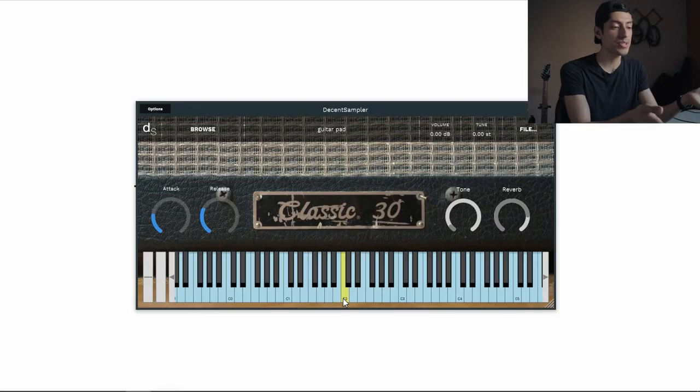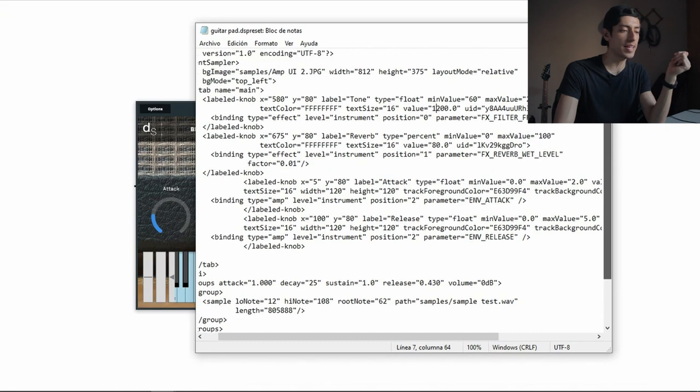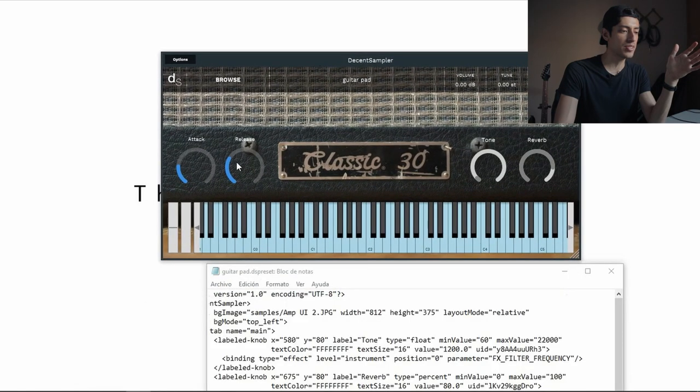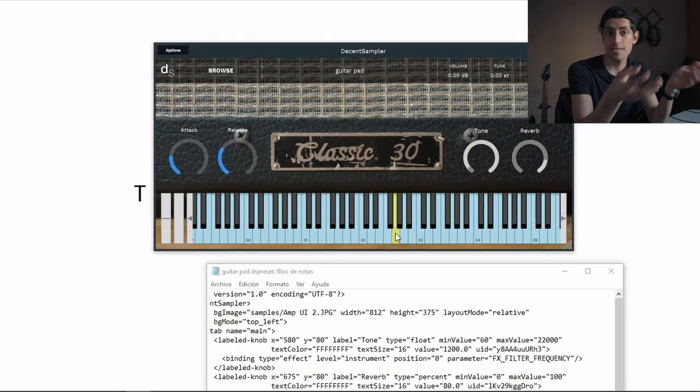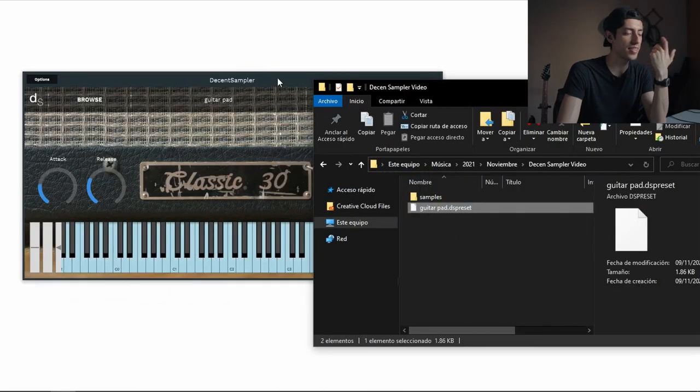And here is the final result. This is what it looks like. I ended up copying the attack and release knobs from that other sample instrument and just changed the positioning so it looks nicer. And now just like that I have a sample instrument that I can share with anyone. Here is my text file — I'm going to drag it in and there it is.